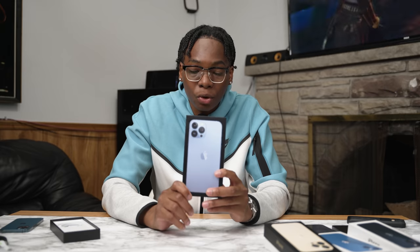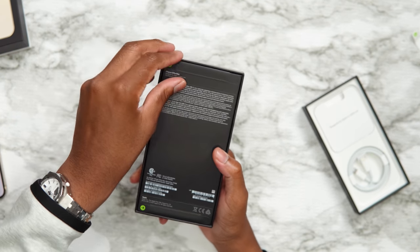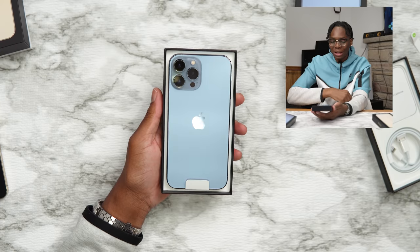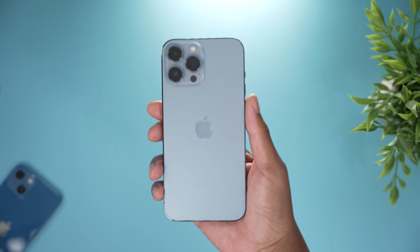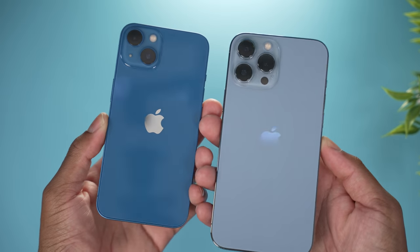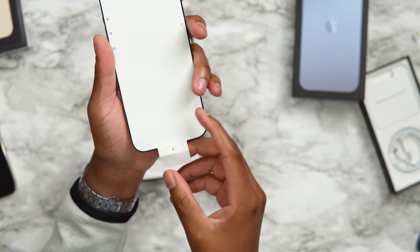We still have the Sierra Blue iPhone 13 Pro Max to unbox. Here we are — Sierra Blue, the hype. Magnifico! Yo, this blue is tough. I tried to match it with a jacket but I missed again. Take a look at the Sierra Blue, guys — this is really nice. Comparing it to the blue that comes with the iPhone 13, you can see those side-by-side differences. The Sierra Blue is beautiful.